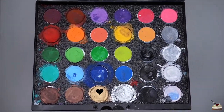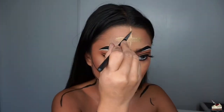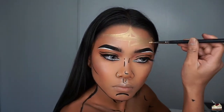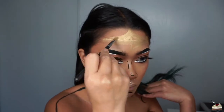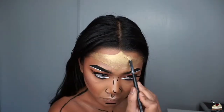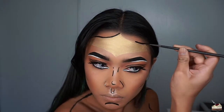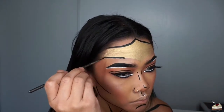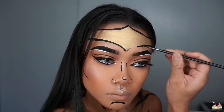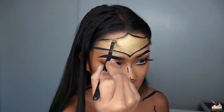For the headpiece, I'm going into my Mehron face paint palette again into the shade gold and I'm applying that with this flat brush by Morphe Brushes. After figuring out that shape and filling that in, I'm outlining that with black face paint. With just a little bit of water on my flat brush, I'm blending out those two colors and then creating the shadows on my gold headpiece.